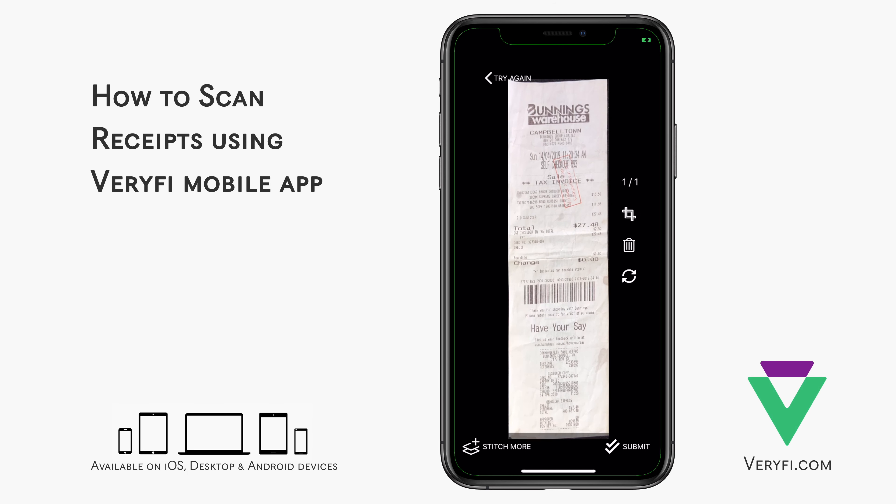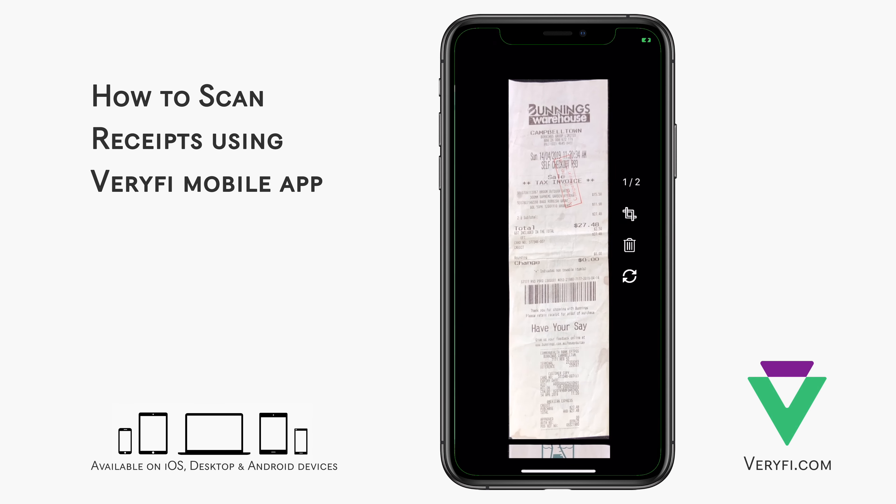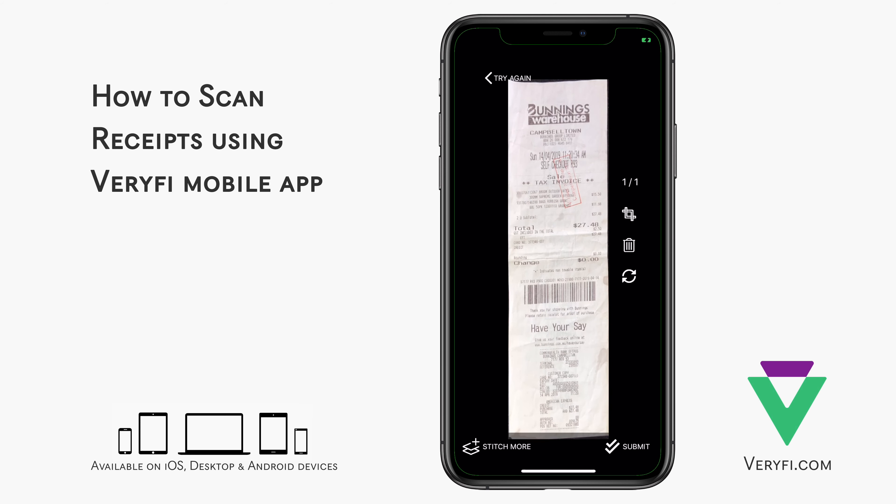If my receipt spanned multiple pages, I could tap the Stitch More button in the bottom left corner, take another photo, and repeat the process for more pages if needed. In this case, I don't need a second page, so I'll use the trash can icon on the right to remove the second page. The bottom icon on the right allows me to rotate the image clockwise if required.